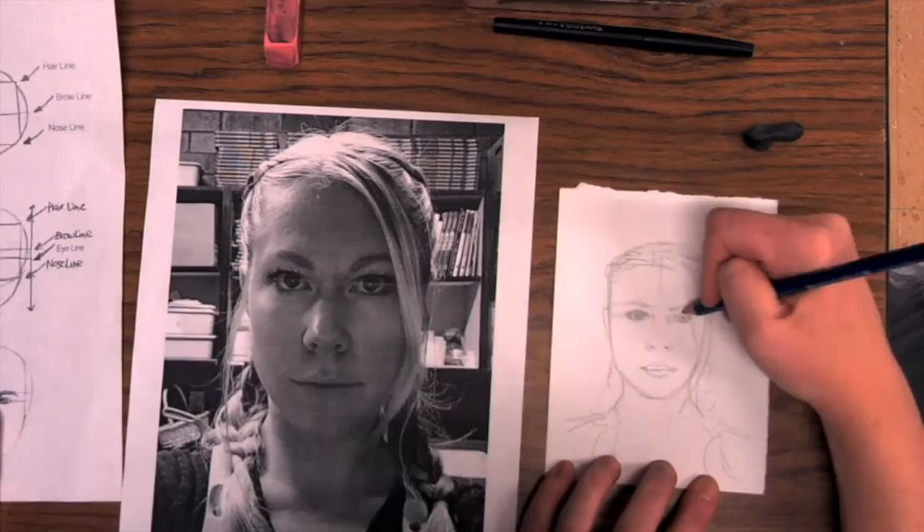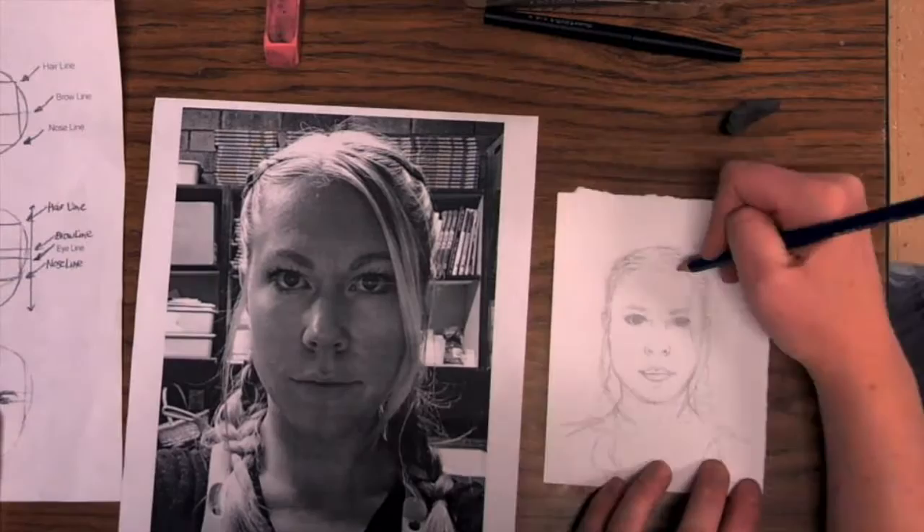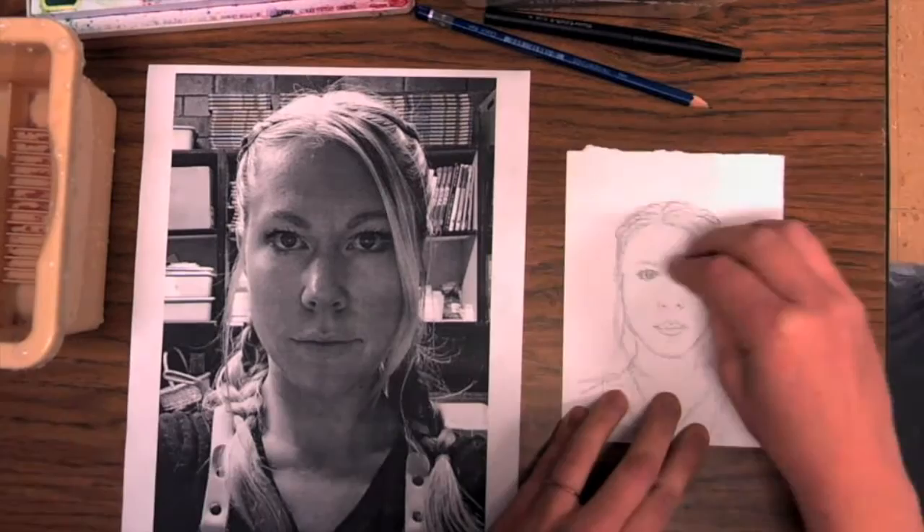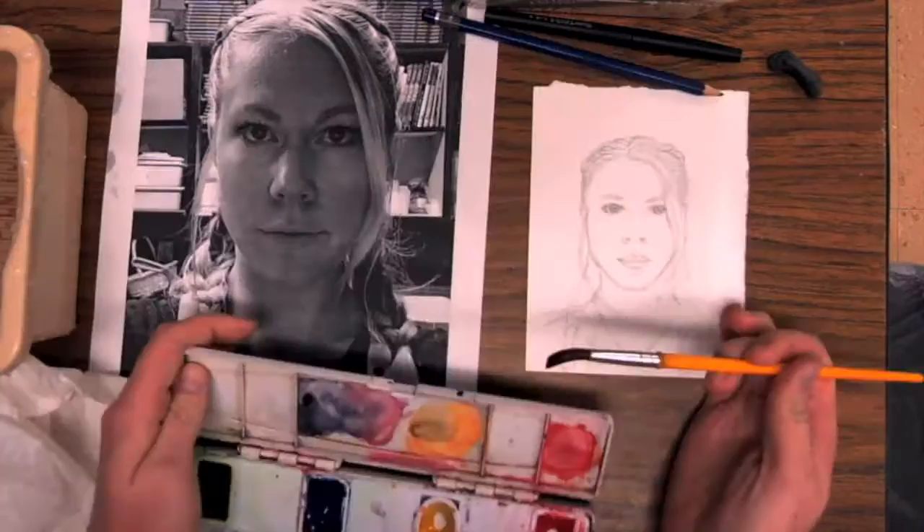I'm also going to draw lightly until I get it right, so I can continue to make adjustments as needed. As I'm drawing, I'm constantly looking back at my reference photo to see what differences I'm comparing. I'm trying to look at the proportions and see what matches up and what's different. We'll be using watercolor paint for our values, so I'm not too worried about shading in my features — just trying to get the basic outline.